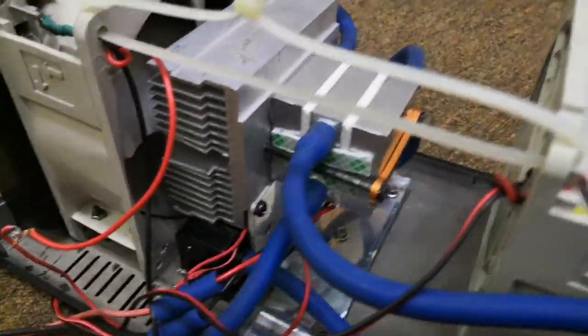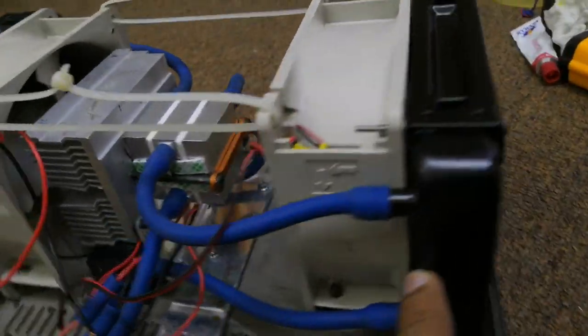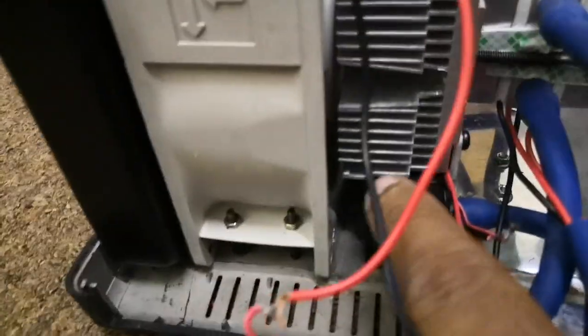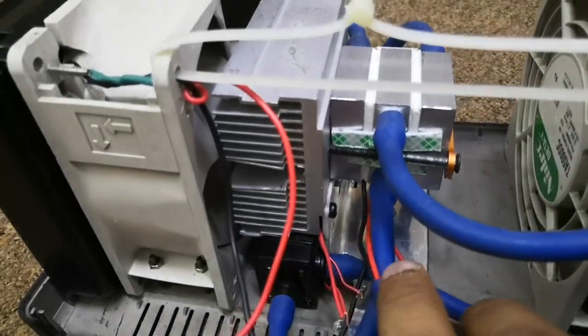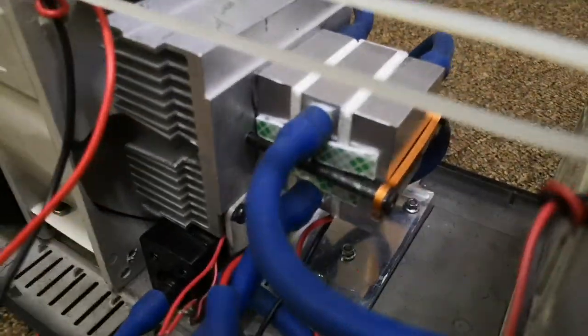The cooling chamber works the same way — the water runs towards the radiator and comes back into the pump, and from the pump it goes back into the cooling chamber. It's just an aluminum cooling system.